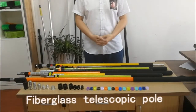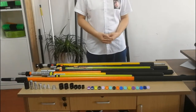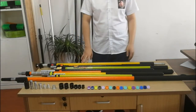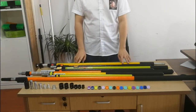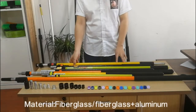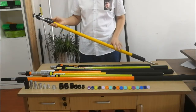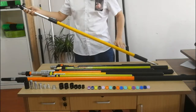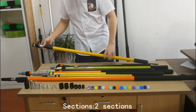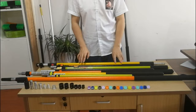Today, we'd like to introduce our fiberglass telescope poles. You can see we have different fiberglass telescopes. For the material, we have two types: fiberglass and aluminum. Like this one, which is fiberglass and aluminum — the outer section is fiberglass and the inner is aluminum tube. We also have an all-fiberglass tube in two sections.